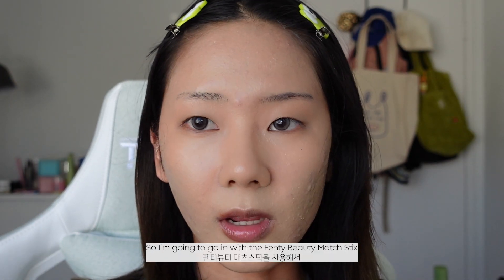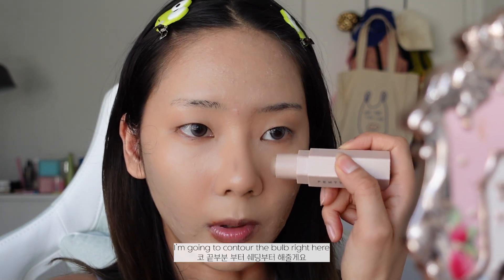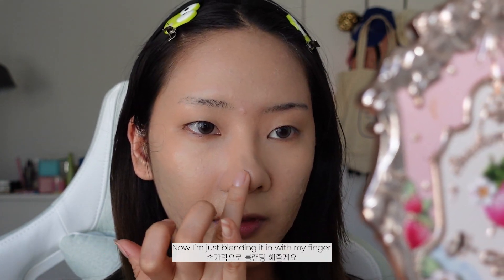I'm going to go in with the Fenty Beauty Match Stix and I'm just going to start contouring my nose. I'm going to contour the bow right here and the sides as well, and then I'm just blending it in with my finger.